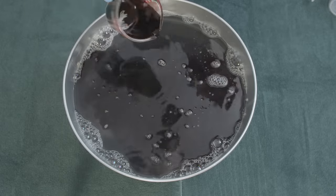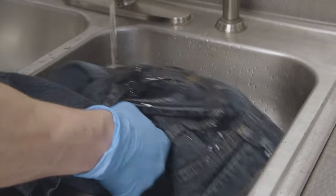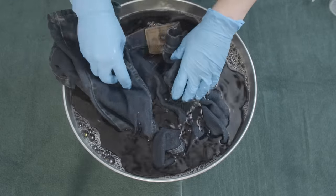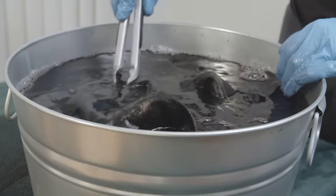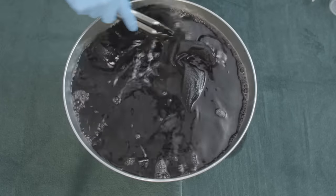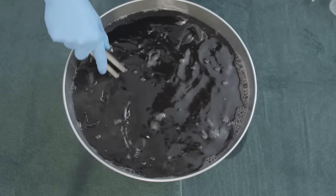Take your jeans and dampen them before putting them in the bath — getting them wet is going to help the fibers more easily absorb the dye. Now submerge your jeans, making sure that they're evenly covered. Use your tongs to stir the jeans to ensure even results with no splotches.